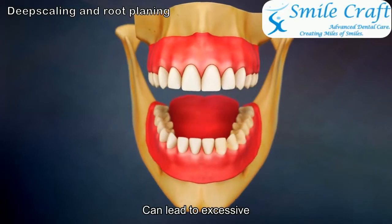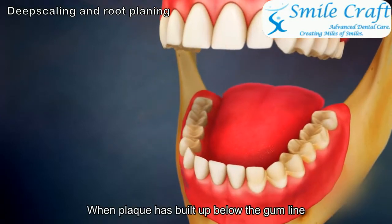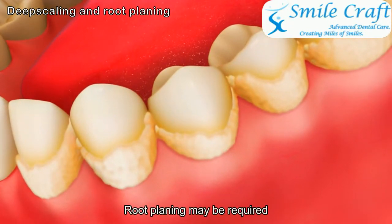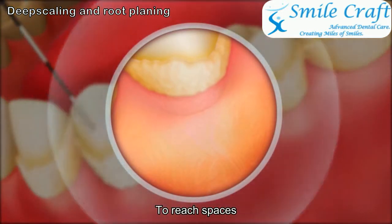Improper brushing can lead to excessive plaque buildup. When plaque has built up below the gum line onto the root surface, root planing may be required to clean these hard-to-reach spaces.